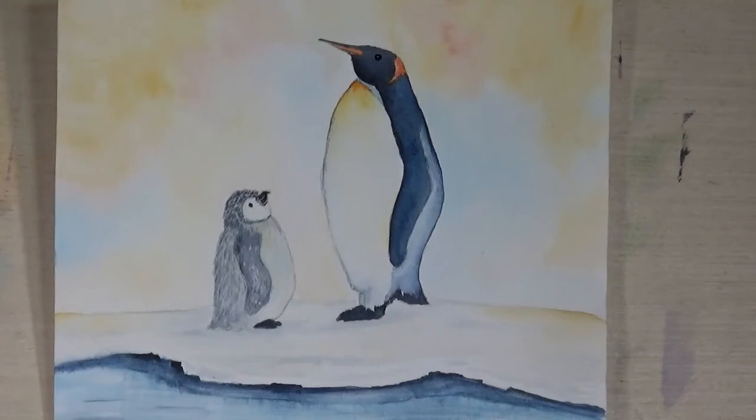Hi everyone, it's Fiona Barsanas here again from my studio in Scotland. Today we're going to do this really charming little painting of a penguin and a little chick. It's watercolour and as you can see I've done some really gently soft tones in it. It's for slightly more than a beginner, but if you've done some of my beginner's paintings you'll get on with this one fine. Okay, let's get started.